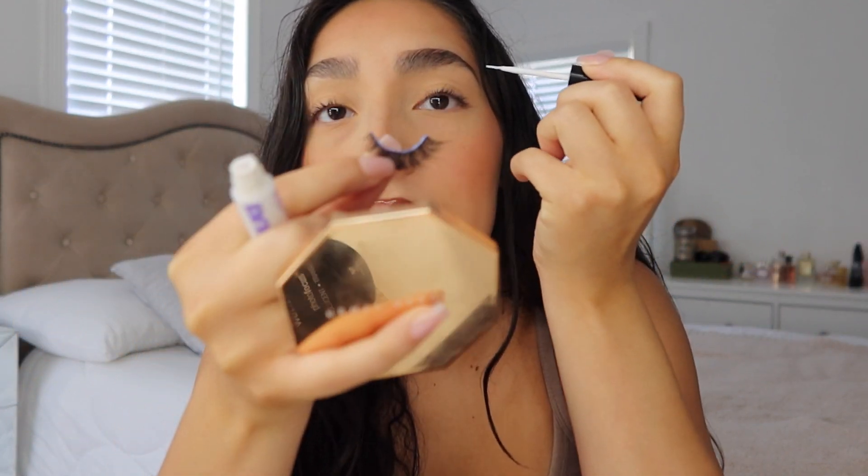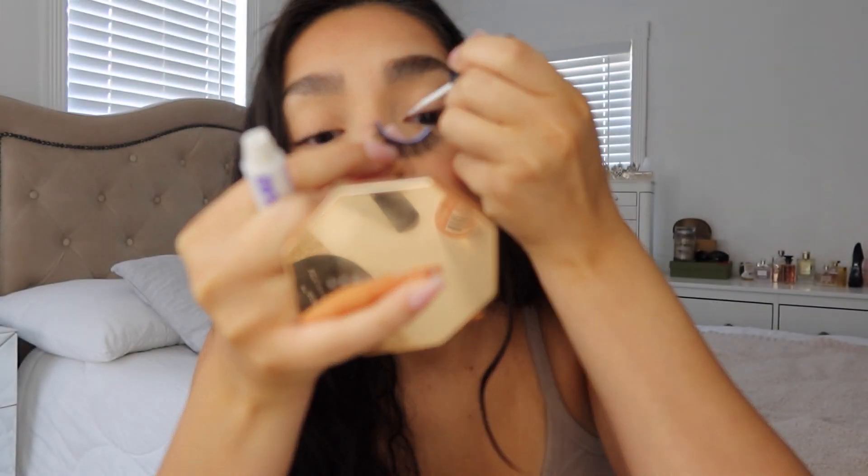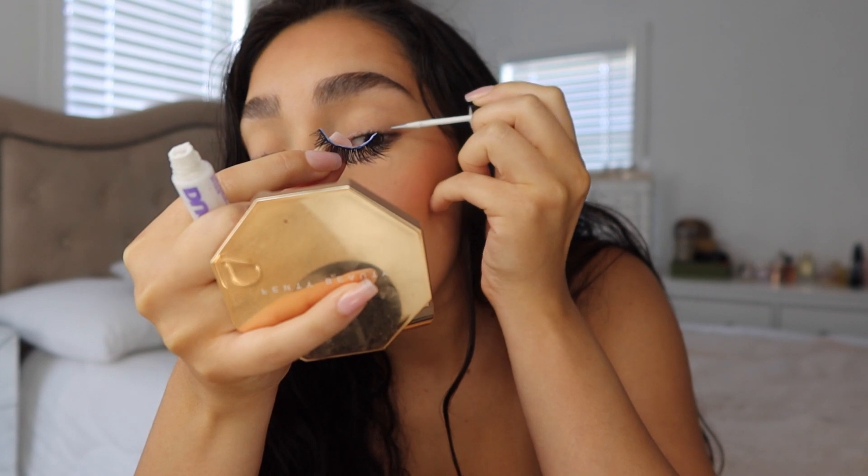The quick-set glue dries really fast, so while that's drying I get the brush glue and apply it to my inner corner and outer corner. This is going to ensure your lashes stay stuck to your lid — because after a few hours, the inner corner is the first thing to pop off after a long night. This double glue method prevents that. I don't put glue in the middle because I'm fine there — it's just the corners that are a problem for me.